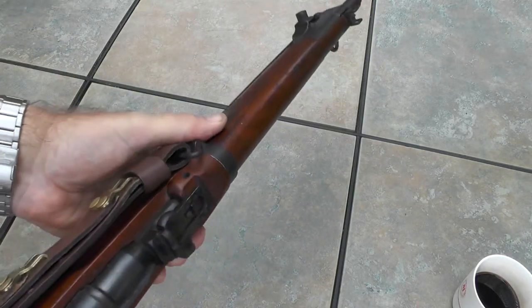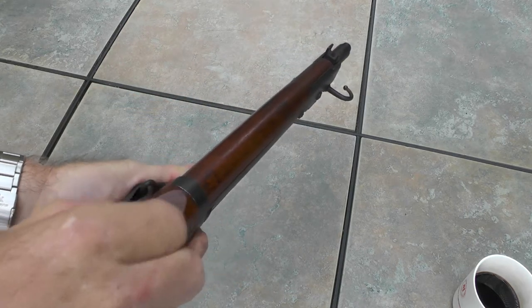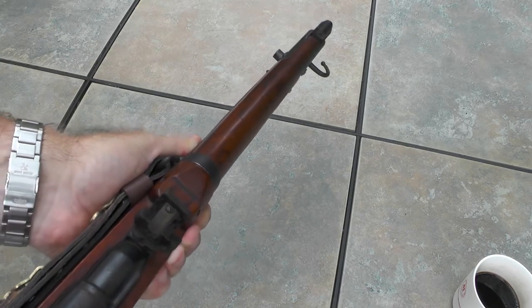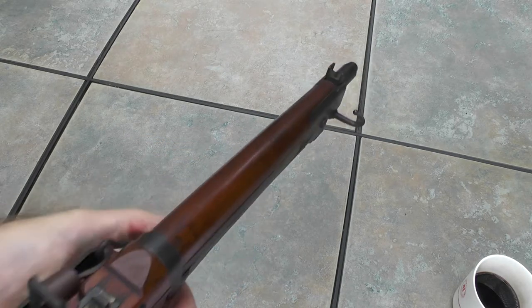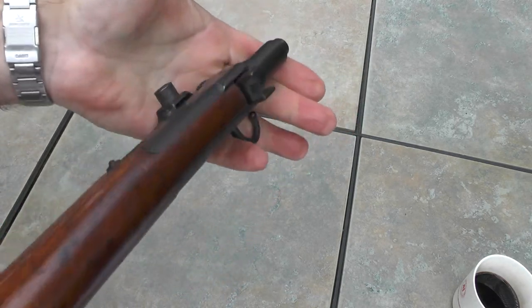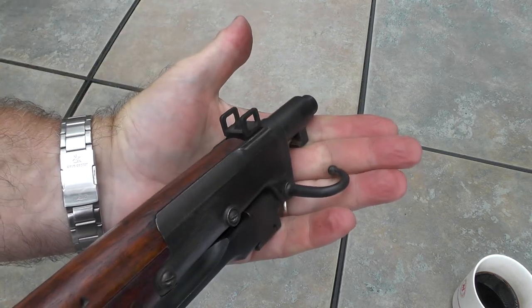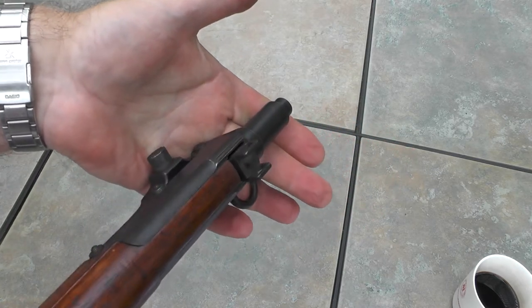Let's look at the sights now. These are special sights for this carbine — the rear sights pop up and are adjustable for shooting out to 400 yards. The front sights are fixed and shielded for protection, which is probably important especially with that bayonet on the end.